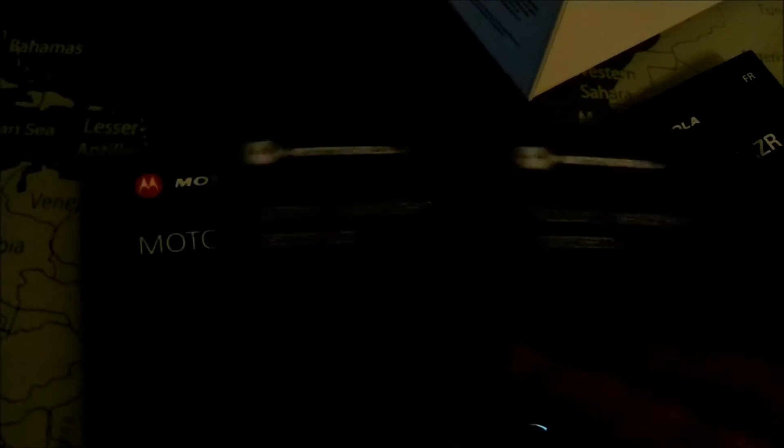And, of course, some manuals. Also, a warranty guide. Something you would expect. Alright, that's it. Empty.